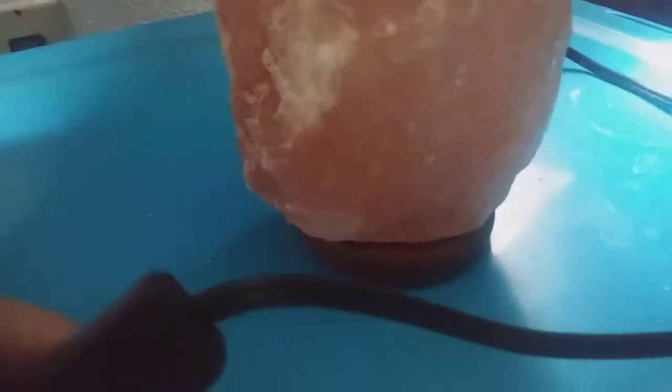I have it plugged in right now — here's the little switch. I'm going to turn the light off and close the curtain a little bit so you guys can see what it looks like when it's all lit up.